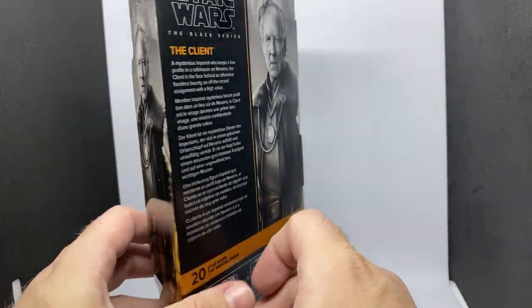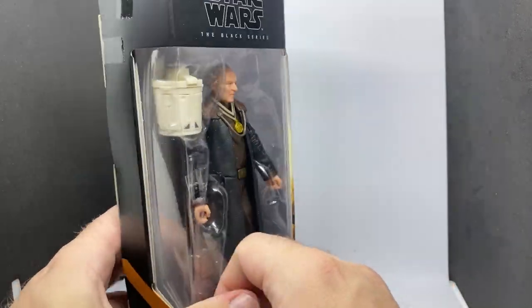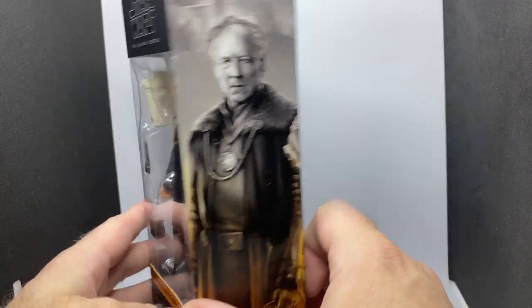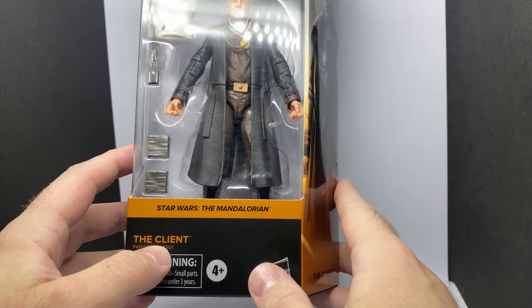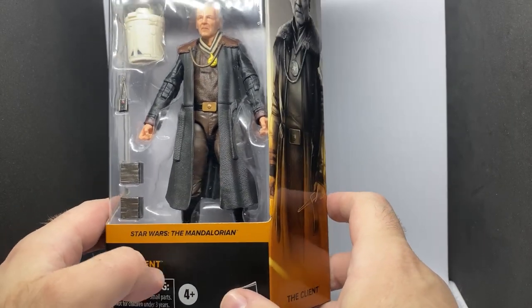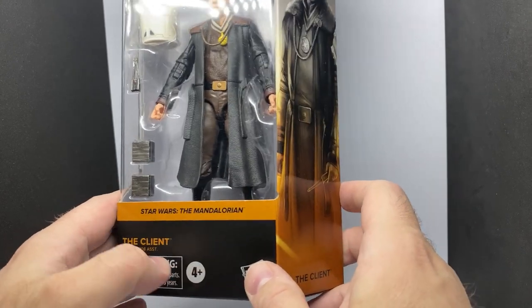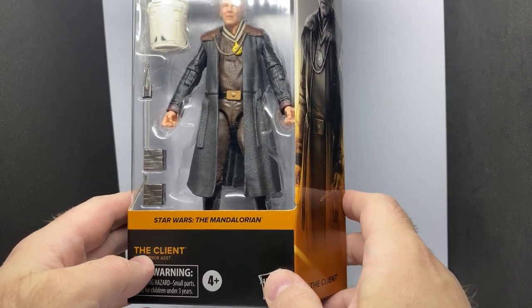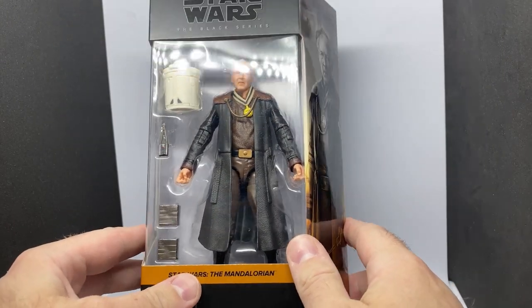This is a cool looking figure, really excited about this one. He had a really interesting character, a really intriguing role. Didn't get a proper name, but it might be The Client — you know, it is Star Wars, it is space, there are weird names. The Client could be his last name, who knows? I doubt it, but this one's looking pretty cool.